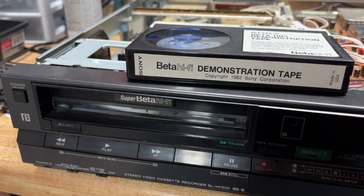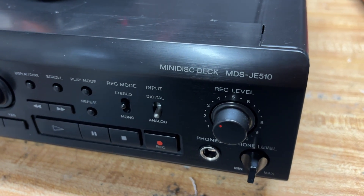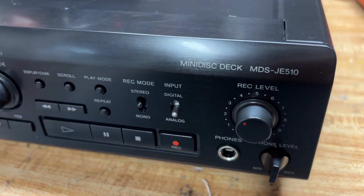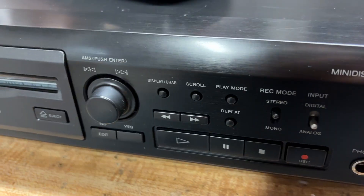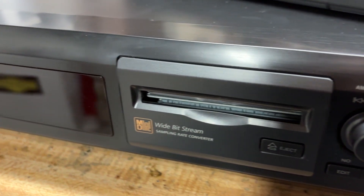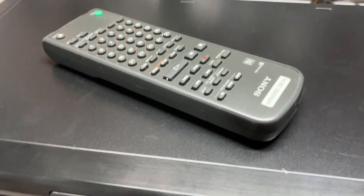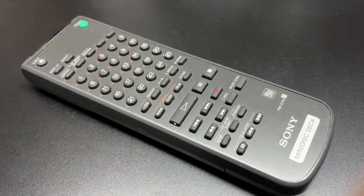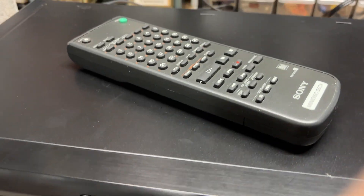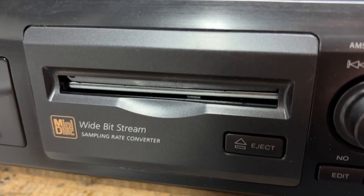Moving on — we have another victim to put on the workbench today. That victim is a Sony Minidisc player. One of my all-time favorite digital audio recording formats is Minidisc, and I have here a Minidisc deck — the MDS-JE510. This is a fairly common model; they must have made a billion of these back in the day. This one looks good, has good cosmetics, and was sold to me fairly cheaply as non-working. The bonus is that it actually has the remote with it — look at all the buttons on that thing, that is a huge remote. Before we plug it in, let's pop the hood and see what's going on, and maybe check out this mechanism.